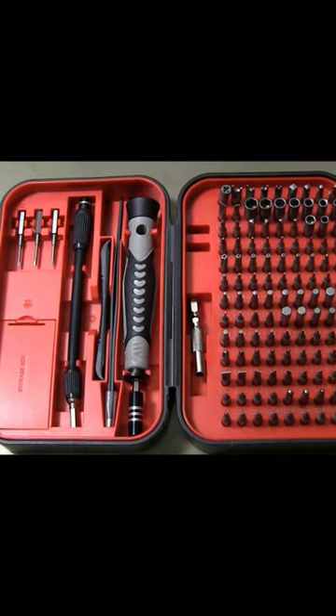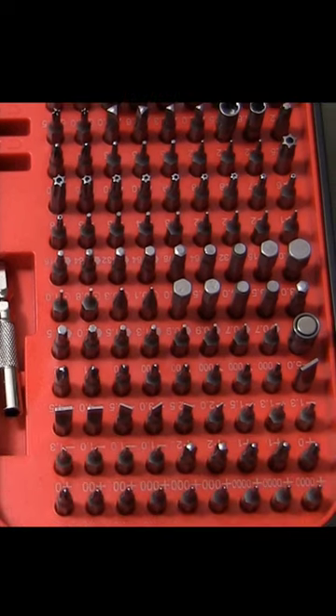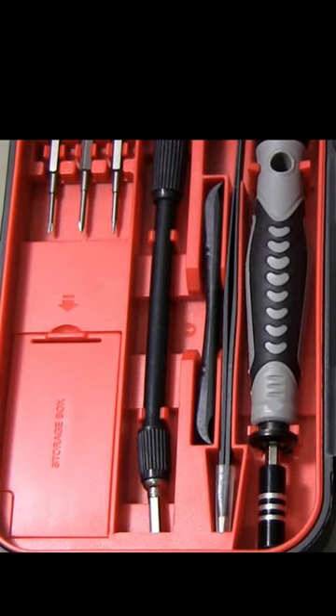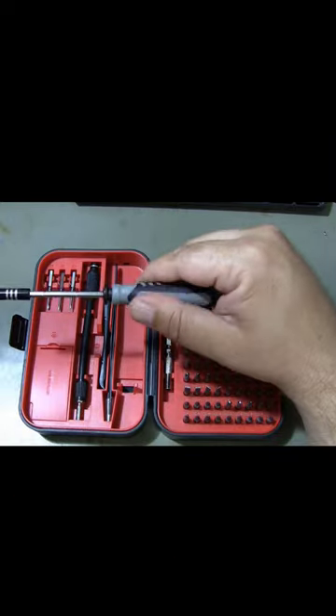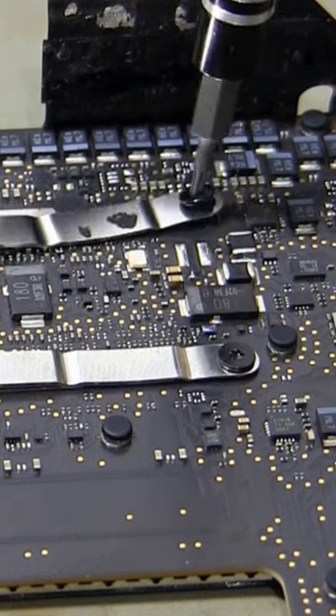The Kiwitz S20 screwdriver set is a 130-in-1 magnetic precision screwdriver set that comes with 120 bits and 10 disassembly tools. The handle is ergonomically shaped and non-slip, which provides a comfortable grip and a smooth operation.